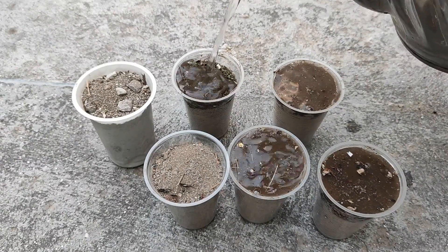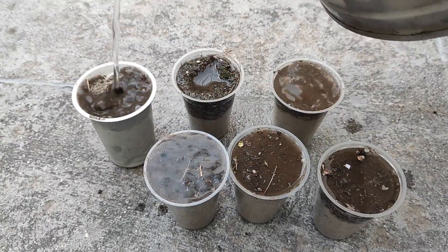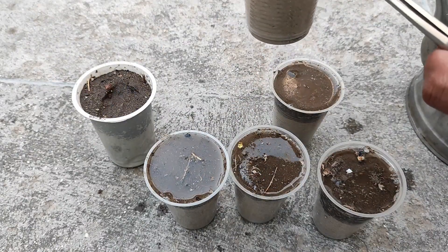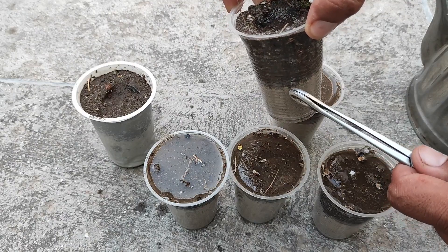You must make some holes in the bottom of all the pots for extra water drainage. Now you can see how much water is coming down and how fast it drains.